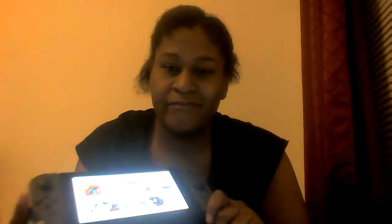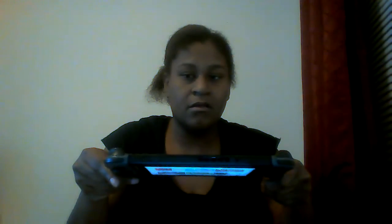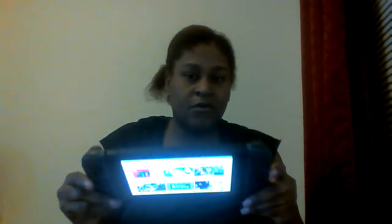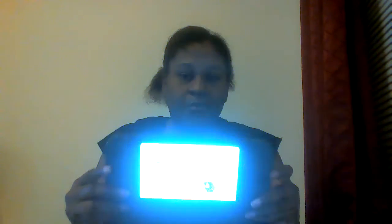And now I'm going to show you the Switch. This is what it looks like — front and this side. And it has the controllers on both sides.